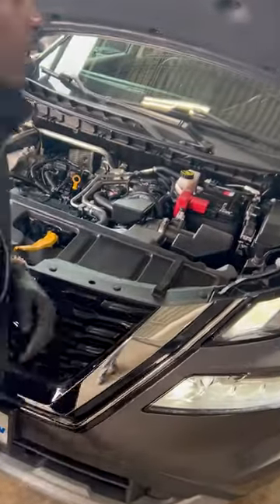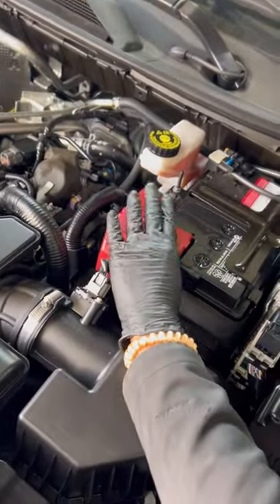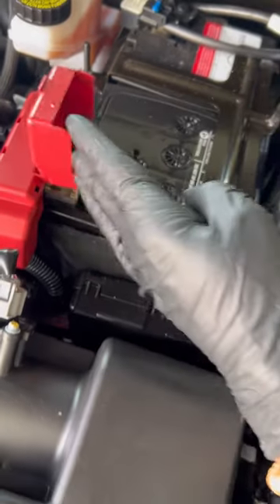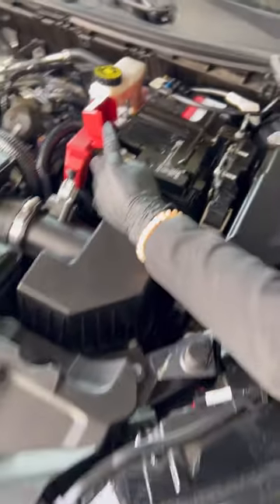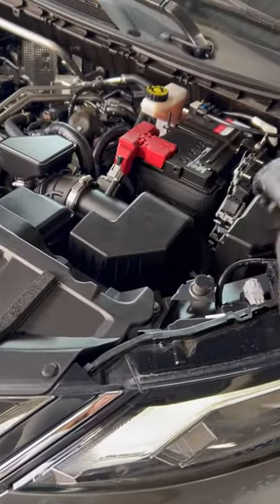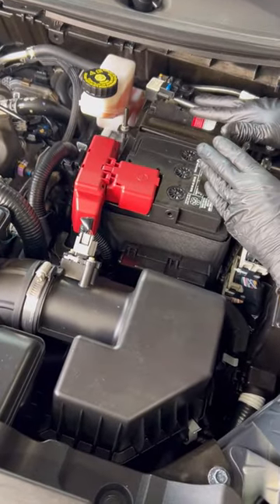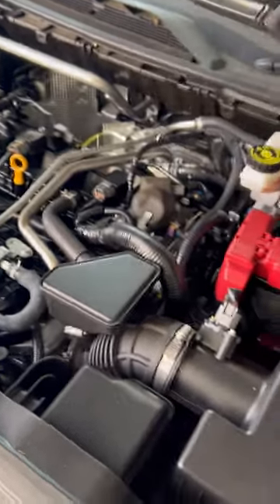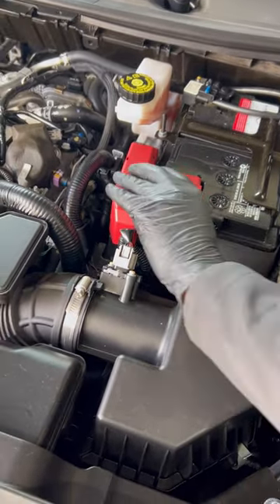Which one is my battery? Your battery nine times out of ten is always going to have this red positive cover over the positive part of your battery. If not, we have battery protector for that — just a light spray on both sides and it'll protect your battery just as good. Your battery for this vehicle is on the driver's side. Sometimes they're on the passenger side, all the way in the rear — you might have to take something off the top just to get to it. But this battery is already open.